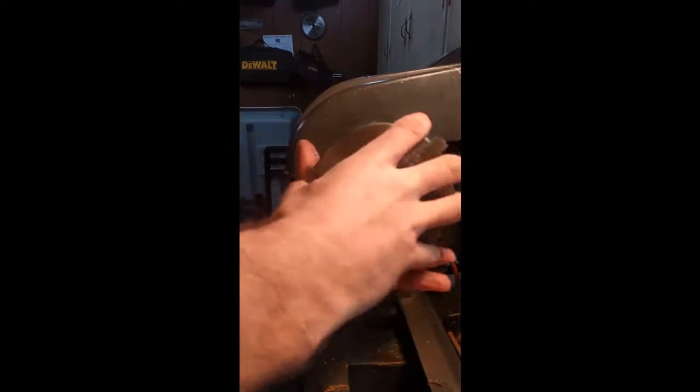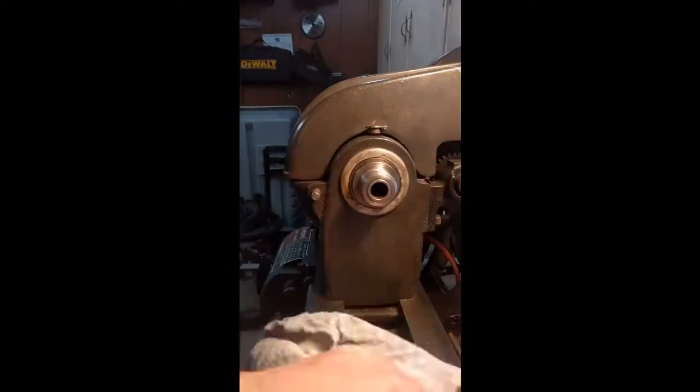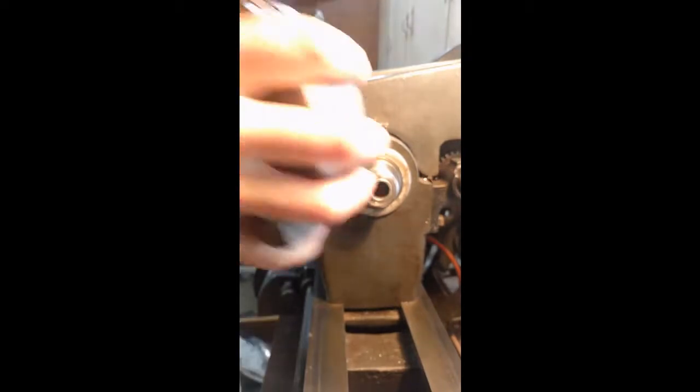If I had a mill this would be really easy but I don't. I do have a four-jaw chuck that I think we can hold the material in and just take a few facing cuts to bring it to the final dimension. So we'll get rid of the three-jaw chuck and get the four-jaw on and see how it fits.